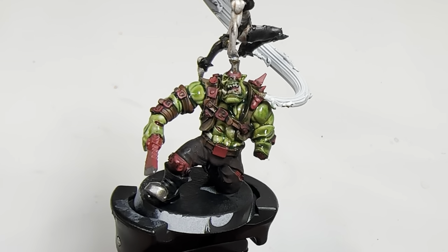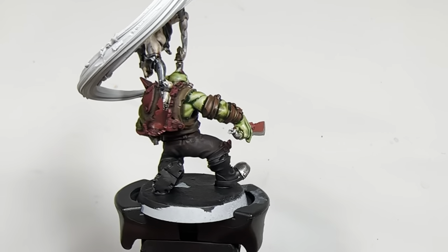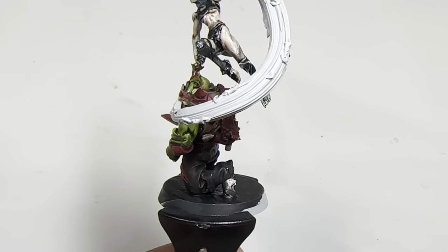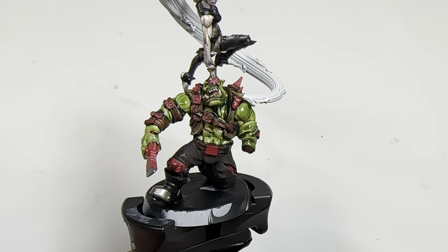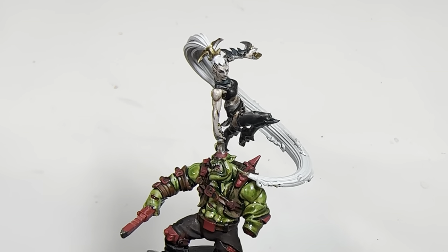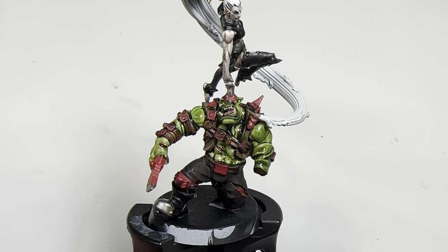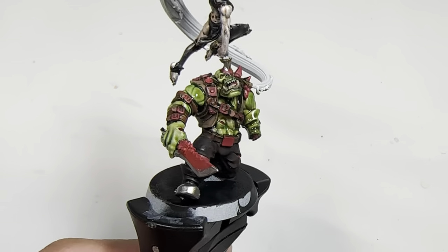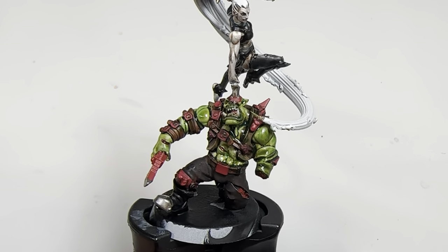What is up, players? It's Warboss. Right off the bat, if you are interested in this figure, the Supreme Arena Mistress Maivia is available for purchase. The link is down below in the description — it will take you to the Artel W Miniatures website where you can order one for yourself. It's only $21.99 American, and I am an affiliate of this company. So if you do decide to purchase this model, you will be helping out my studio and I will be earning a small commission. Now let's get on with the tutorial.